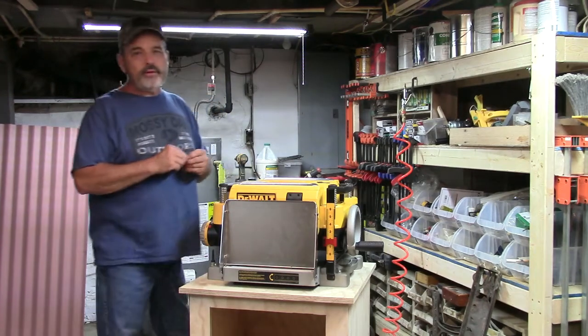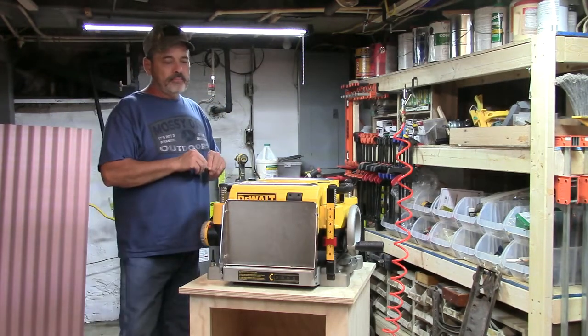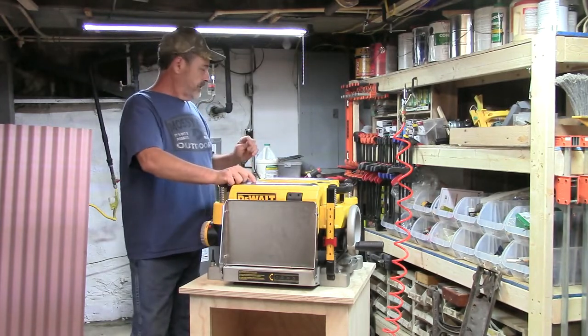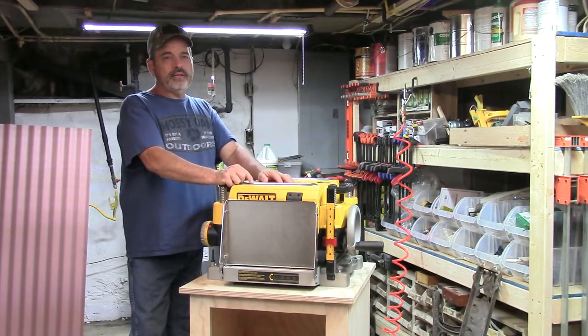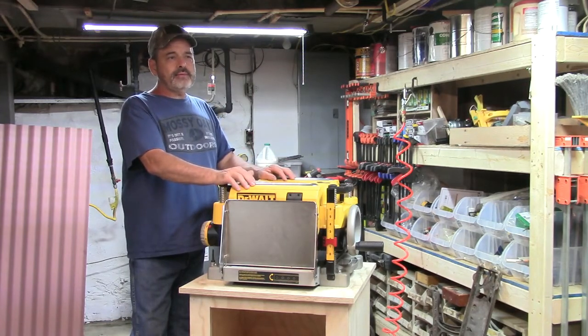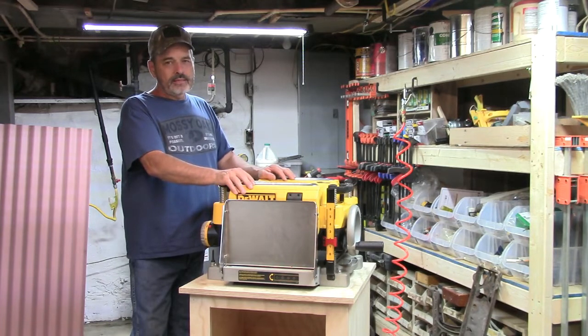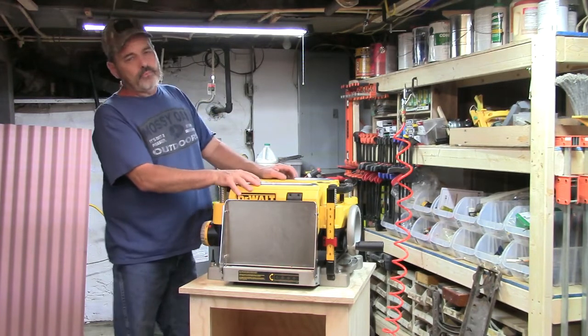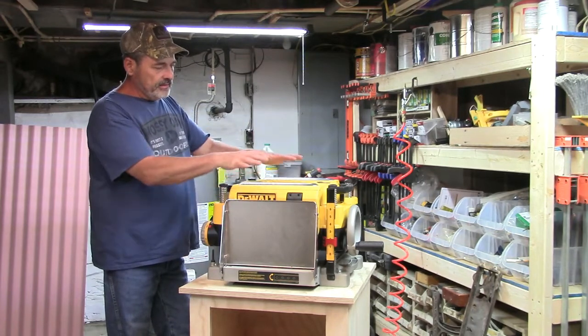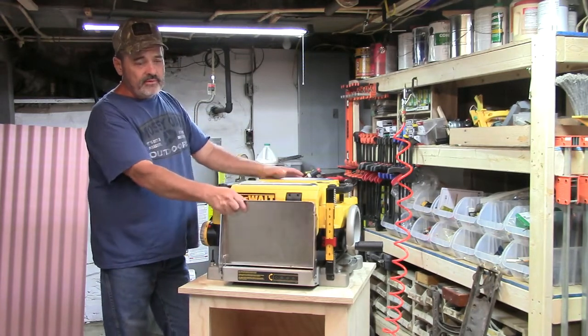I have a 13 inch planer. I bought this about a year ago. I had a 12 inch by DeWalt, the same thing made by DeWalt, and so I went ahead and got the 13 inch. They had some pretty good reviews and people do like them. I know they're noisy, but I don't think I've heard one that wasn't noisy.